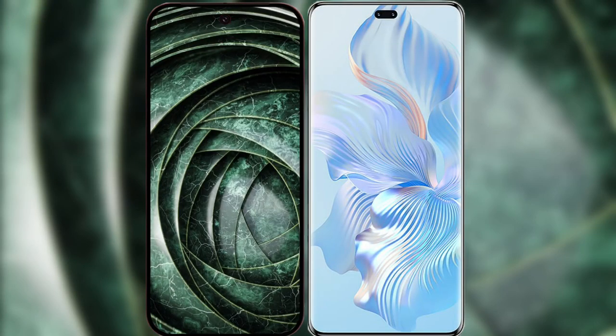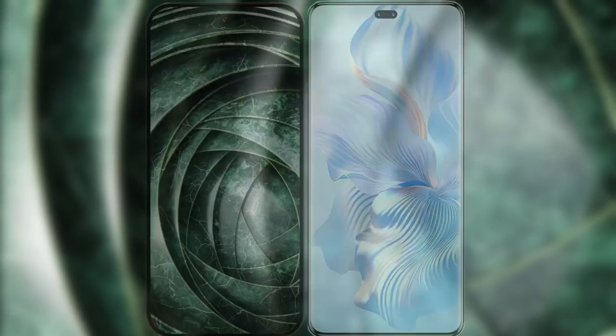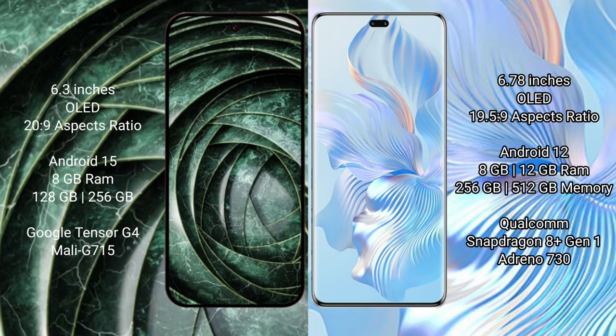I will compare the new Google Pixel 9a with the Honor 80 Pro. Google Pixel 9a has a 6.3-inch OLED display. Honor 80 Pro has a 6.78-inch OLED display.